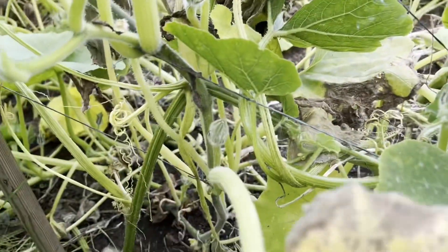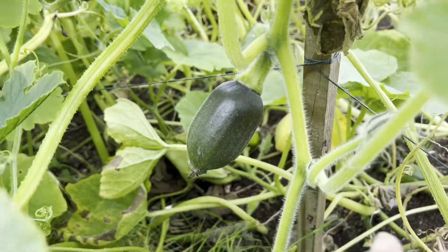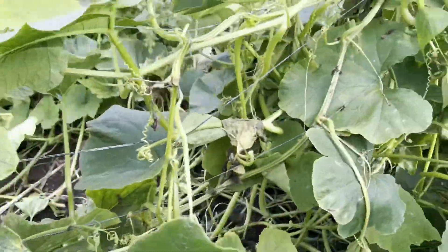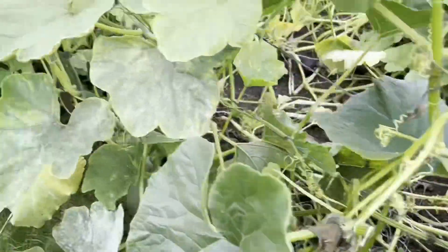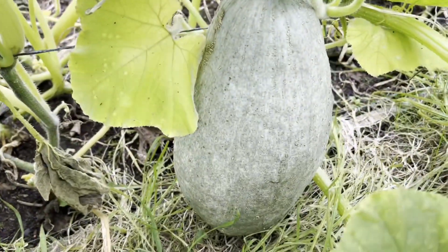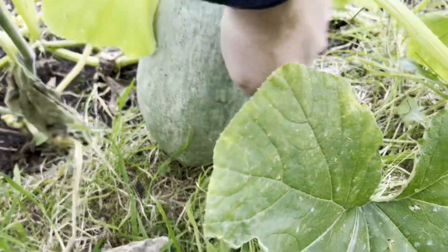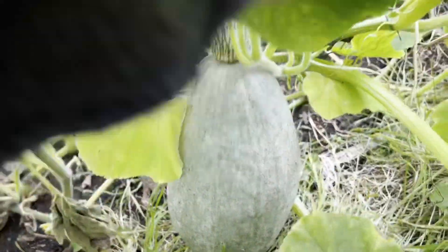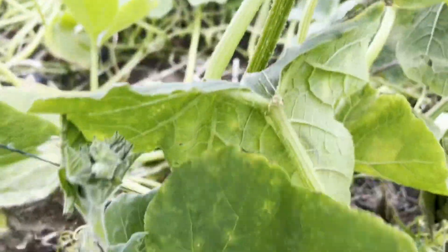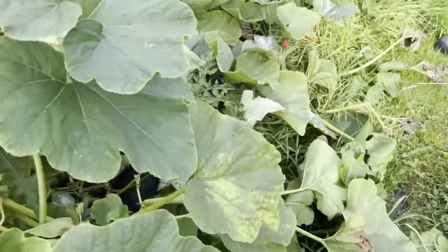We've also got some late ones coming on – a little late gem squash coming here, and a few others. There's a really nice big blue banana under this leaf here which is probably just about ready to harvest, very nearly. But we have some others that are coming late onto the scene.